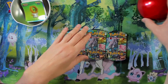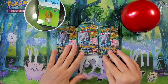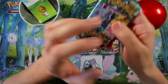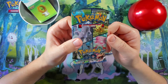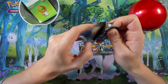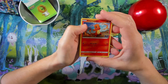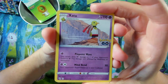Three boosters to open — let's go! Our first Pokéball pack — I think it was a Great Ball. I heard that these boosters are supposedly way better than those in other products, but let's see. Here we have our first pack opening from this Pokéball Pokémon GO product.